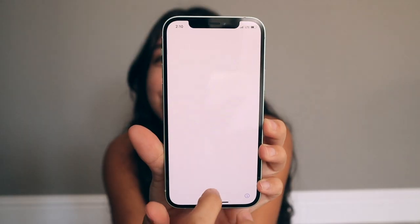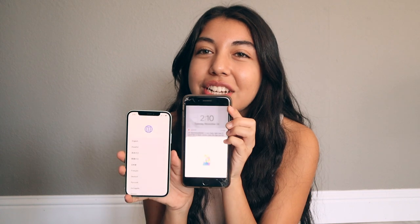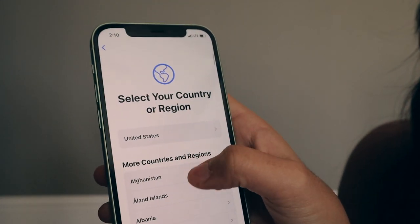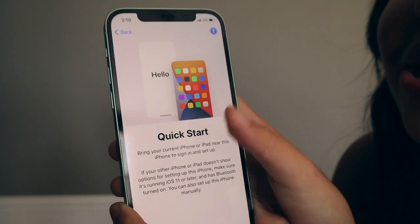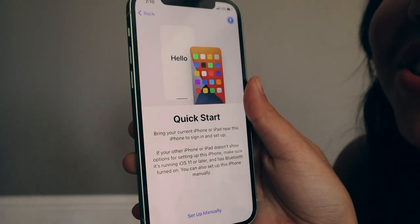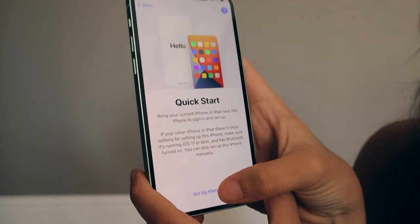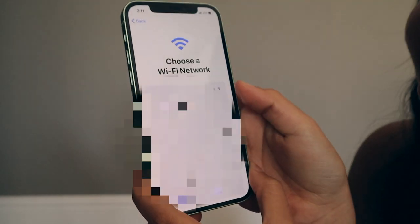We've got the Hello screen, then swipe up. At first glance I love the size of the screen — really comparable to my current iPhone, which is great since I'm used to a bigger screen. Now let's go into the setup process. For language we'll go with English, select the country, and then I love to start my phones manually from scratch, so we're going to click Set Up Manually and then put in my Wi-Fi.